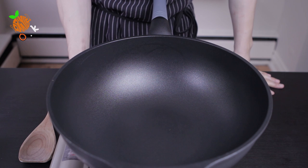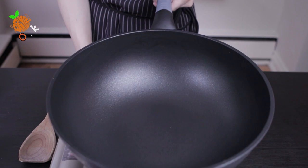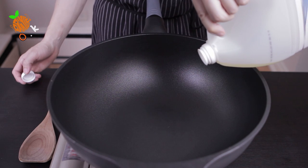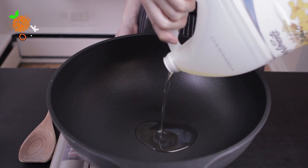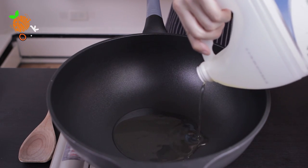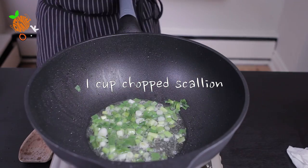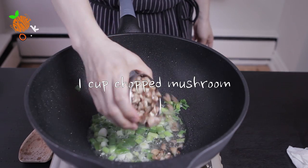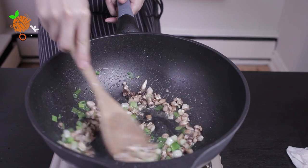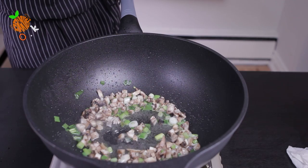Set your pan over medium-high heat and put a generous amount of cooking oil. Add 1 cup of scallion and 1 cup of mushroom and cook them.